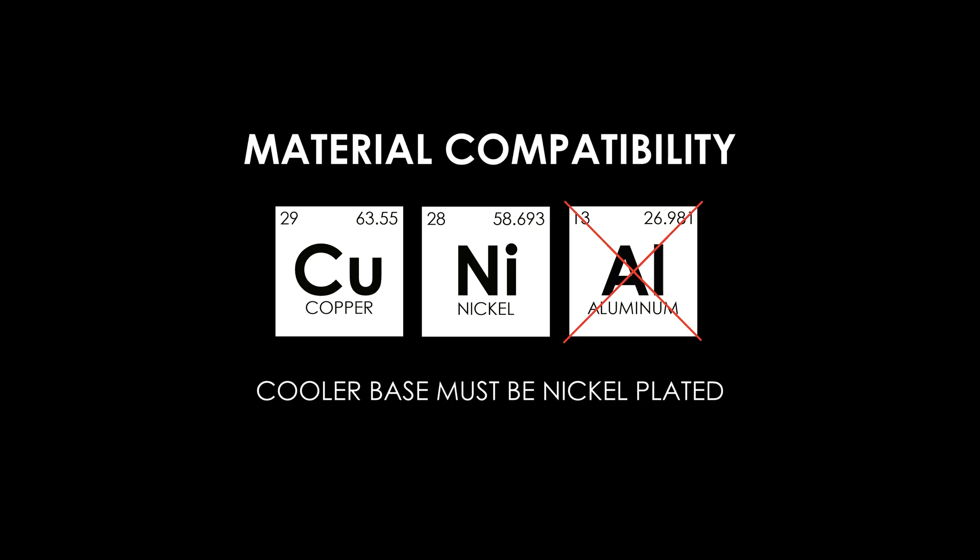Important: the cooler base must be nickel-plated. Never apply liquid metal to aluminum surfaces — gallium will corrode them.